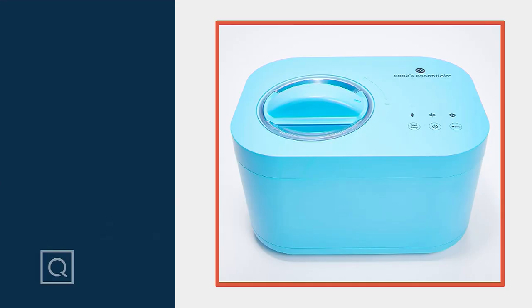The great thing about this machine is that you don't have to worry about pre-freezing your bowl in order to get it going. All you have to do is make your base and pour it into the machine.